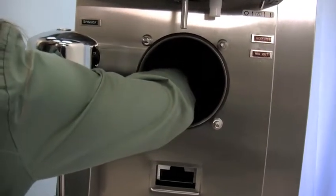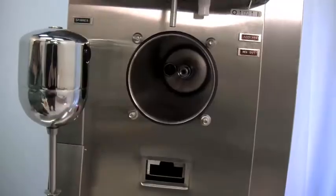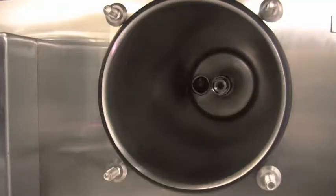Insert the driveshaft into the rear shell bearing and engage the square end firmly into the female socket of the drive unit. Be certain that the driveshaft fits into the drive coupling without binding.